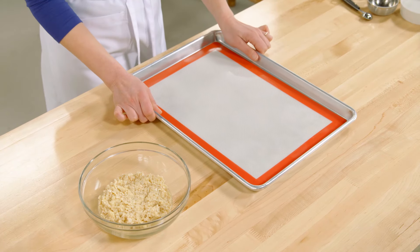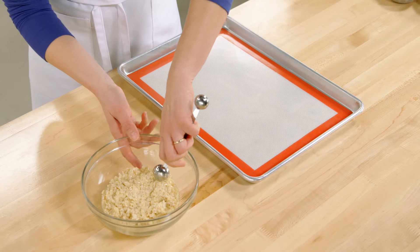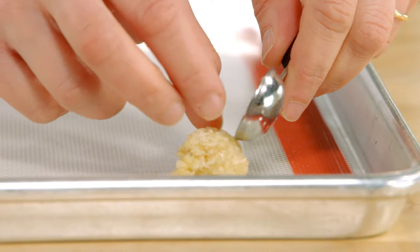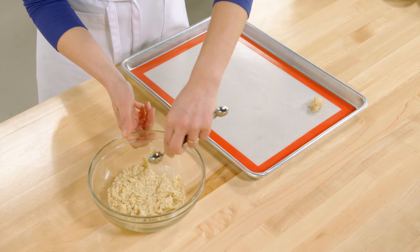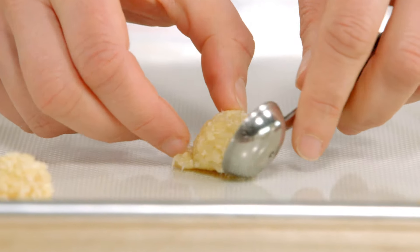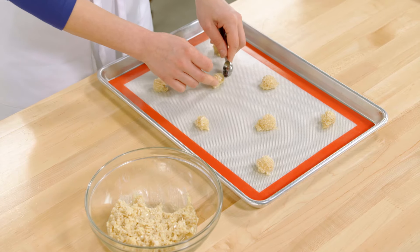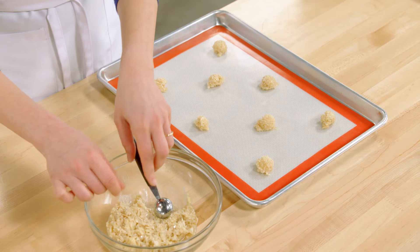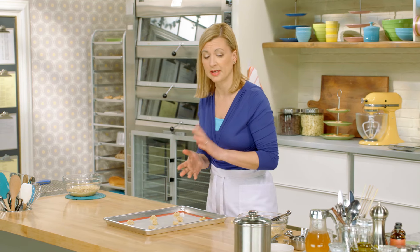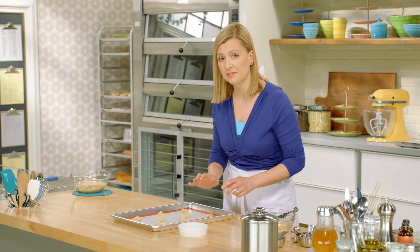I've got my baking tray lined with a silicone baking sheet so the Florentines won't stick. I'm going to use a melon baller to portion out the batter evenly — it's amazing, it takes the tiniest amount of batter to make a Florentine cookie. When you're making Florentines, it's very important to leave lots of space in between your cookies because they are going to completely spread out. The end goal is a super flat cookie that browns evenly, so to help promote that flattening, I like to press the little bit of batter down with my fingers.